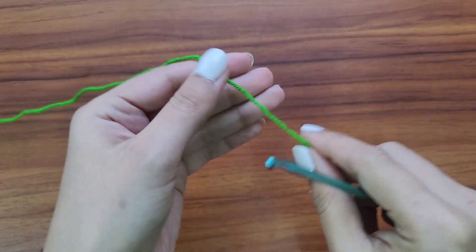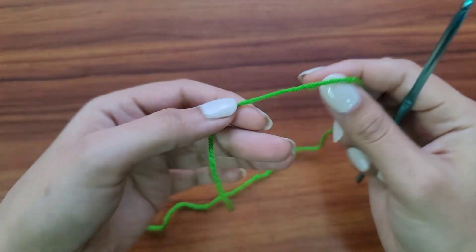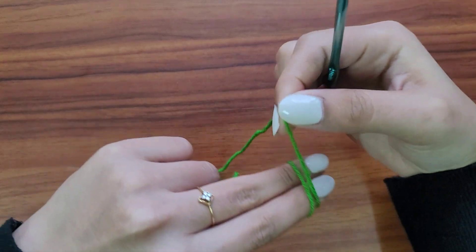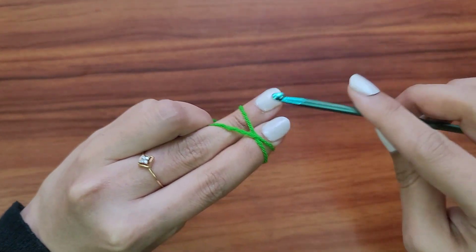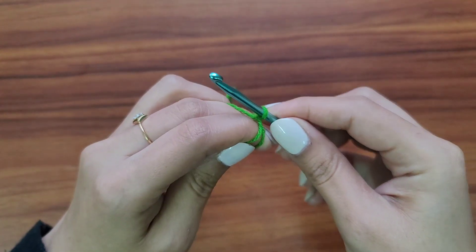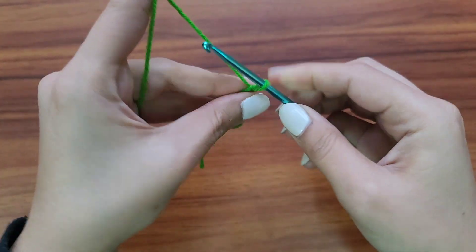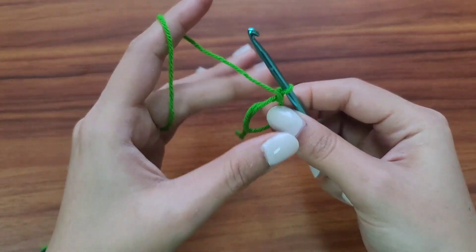We'll start by making a magic circle first. Wrap the yarn on your two fingers and make a cross. Hold it with your ring finger, place your needle under the first loop and pull the second loop, then twist the needle, slide it off your fingers, and chain one to secure. Your magic circle is ready.